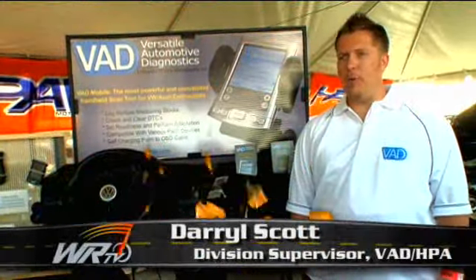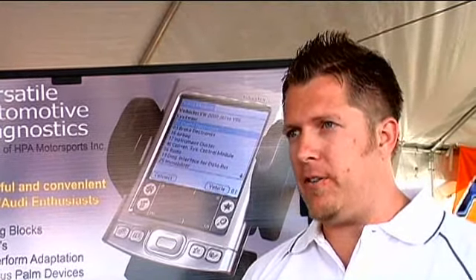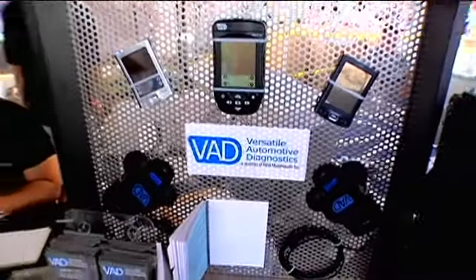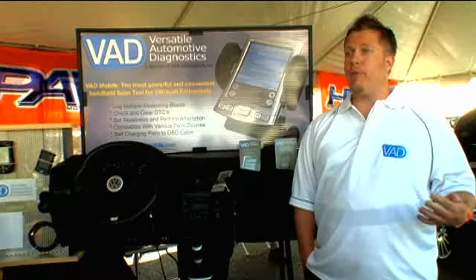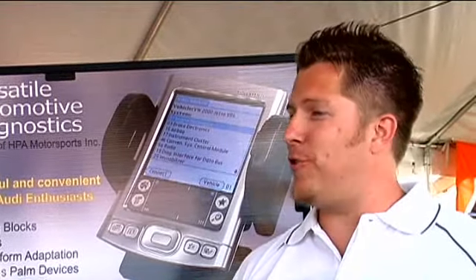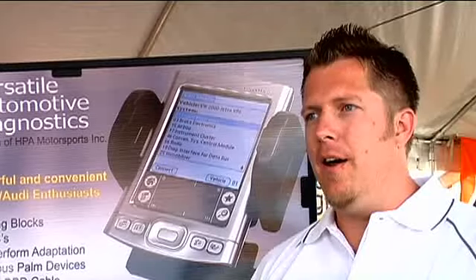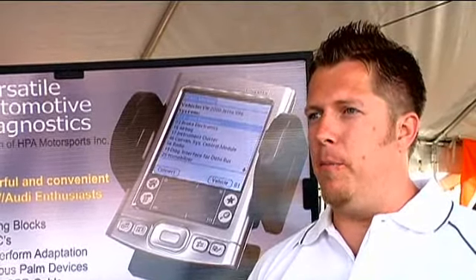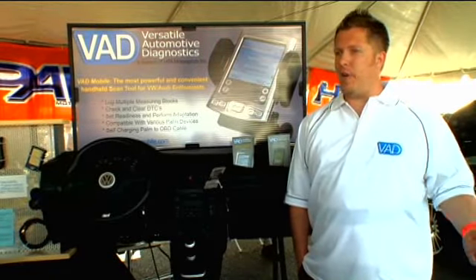My name is Daryl Scott and I work for HPA Motorsports. We have a new division called Versatile Automotive Diagnostics. These products give you a basic link between the owner, the enthusiast, and their cars. With a stylus instead of a tool, you can check diagnostics in your vehicle — any parameters from engine to transmission to instrument cluster. VAD Mobile, the first product we're featuring today, is used on the Palm OS system and allows you to look at different aspects of your car while driving without the need for a computer or larger diagnostic tool.